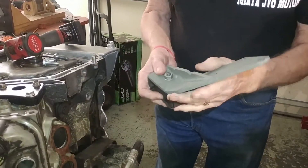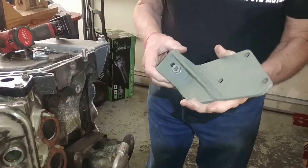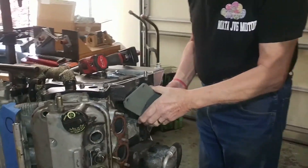You tighten that up to the specs that Mazda specifies. Now we'll put this on the side of the engine.